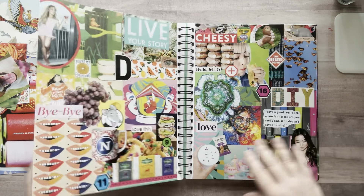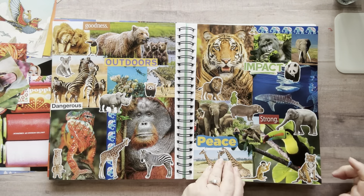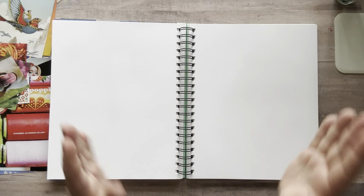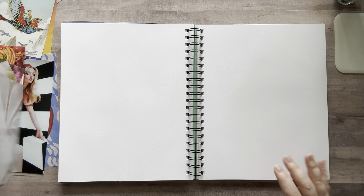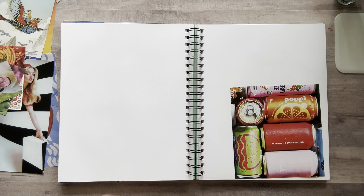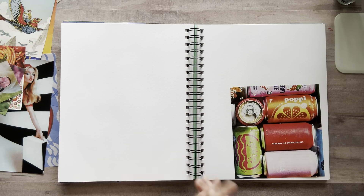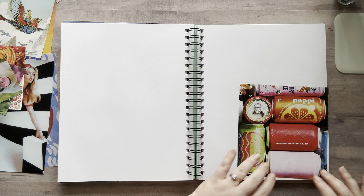Without further ado, pretty soon I'm not going to be able to flip through this because there's just going to be too many pages. Every time I start my big random glue book, I usually add one or two larger images, then a couple of medium and work my way down. Then I add words and fussy cuts on top of it. Alright, let's get started.